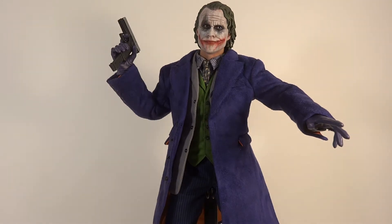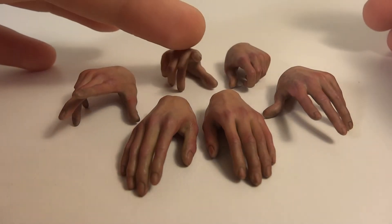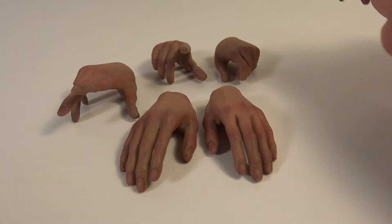Here's the Joker outside the package. Before we go into the figure, let's go over his accessories. The Joker comes with 6 ungloved palms — 3 for the left, 3 for the right. He's got 2 relaxed palms, 2 more open expressive hands, one right hand that's slightly open with a pointing finger, and one left hand for holding small things like a knife or the handcuffs. Overall a nice amount of bare hands.